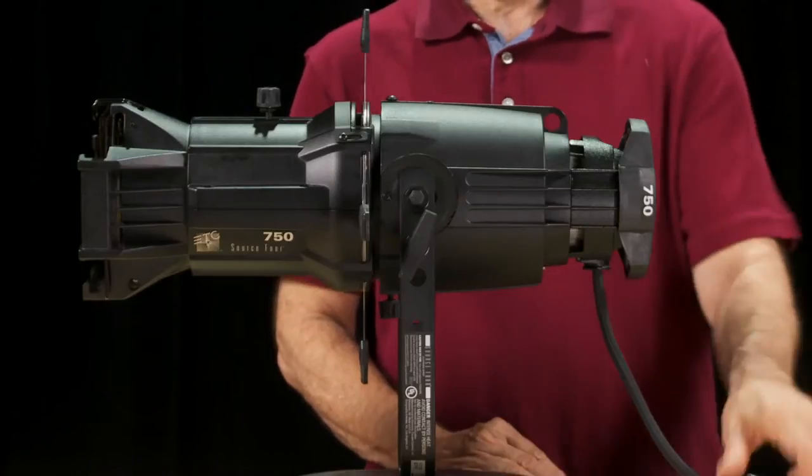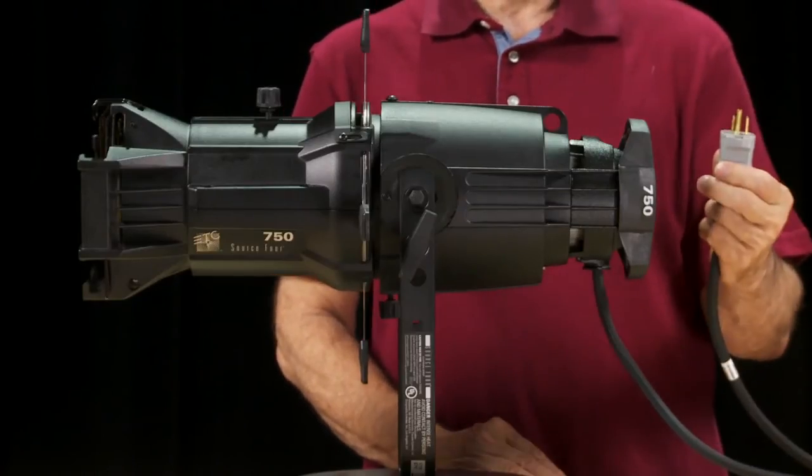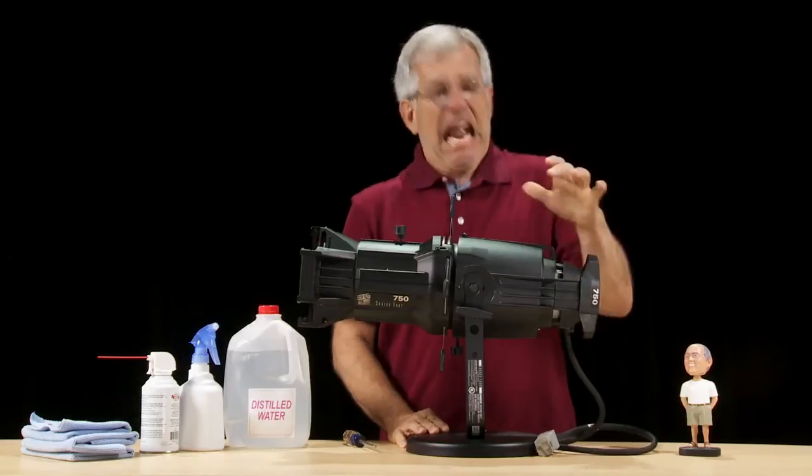Naturally you'll want to start by turning off the fixture and unplugging it. Be sure to let it cool before you handle it.